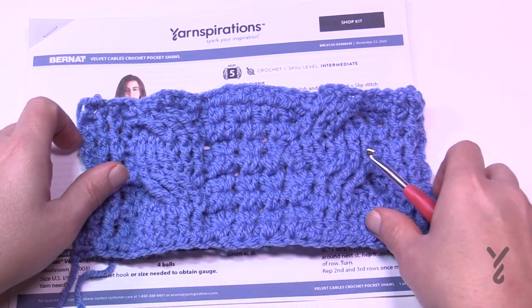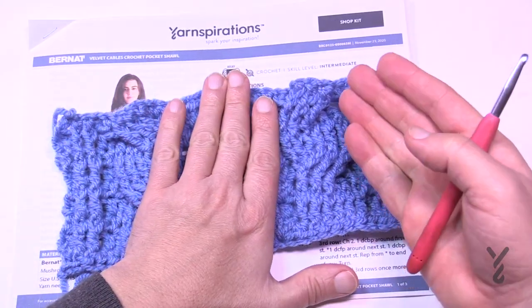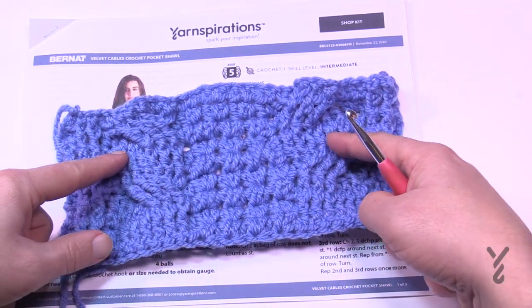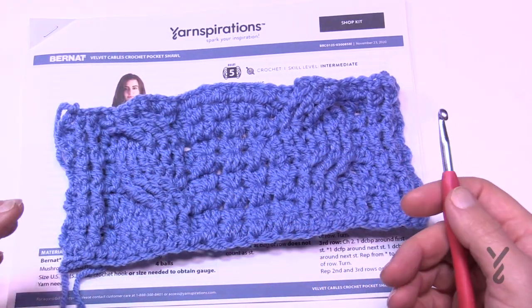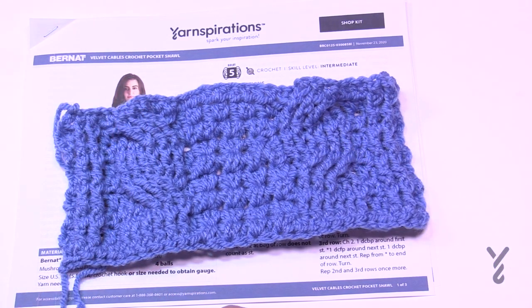If you really want the easy way out, you can do both cables exactly like the first one, which is much easier. They will look identical — you won't have the look where they come out mirrored, but they'll both look like the easier side. That's something you can decide for yourself. If you feel you're going to quit because one side is too hard, just do it the easy way. So let's begin — we're going to start our story on the pockets.